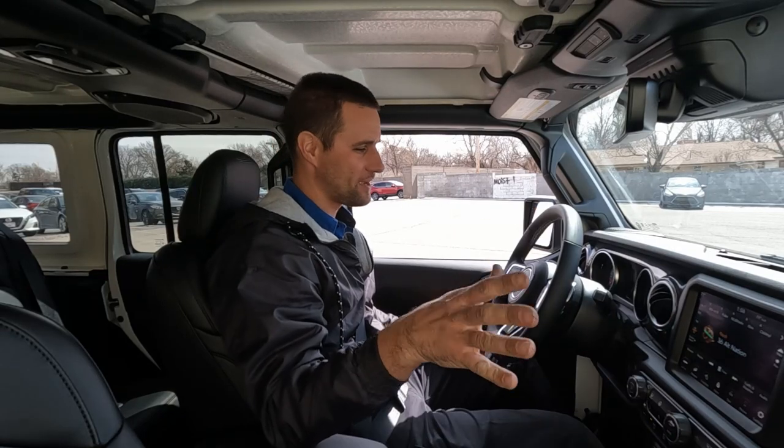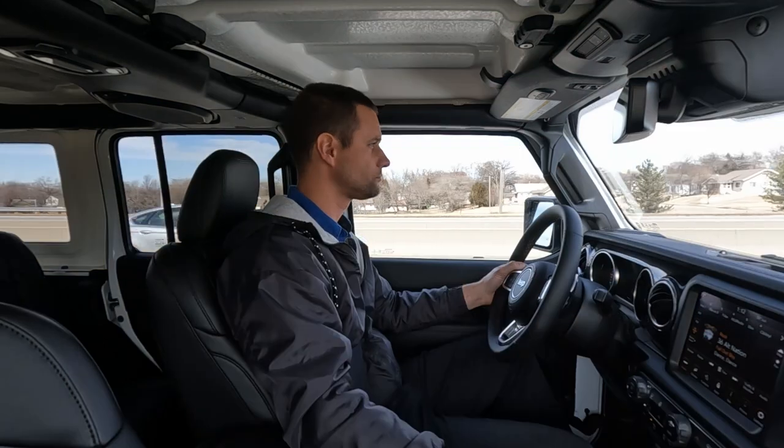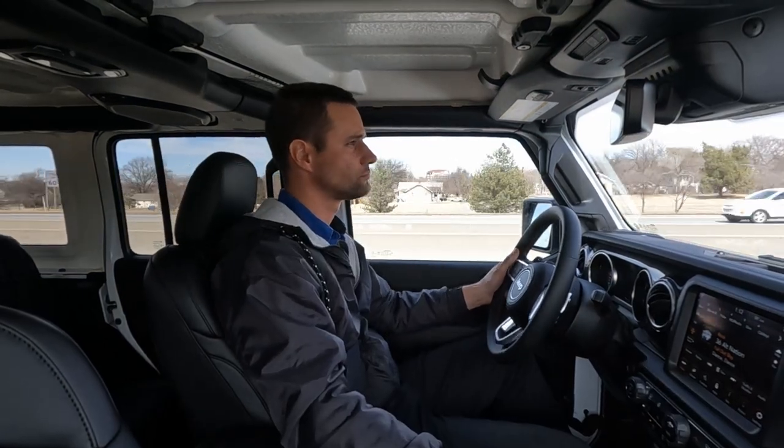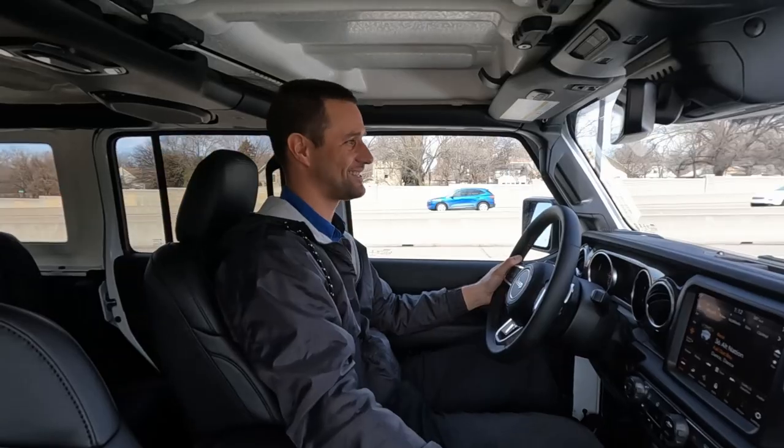The startup never gets old on these things. It just accelerates very well. What's going on guys, welcome to today's video. We have not had a JL out of the shop in quite a while after being lifted and modified, so I thought we'd do our normal walk around, go out and drive this thing and show you guys this cool 392 Wrangler.